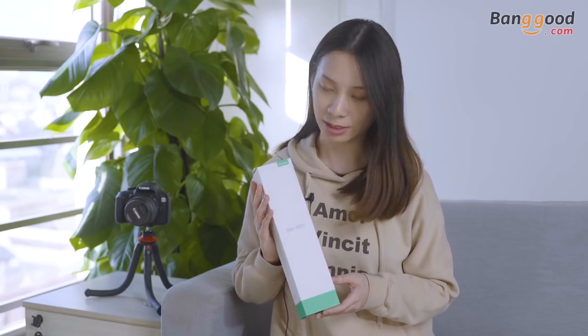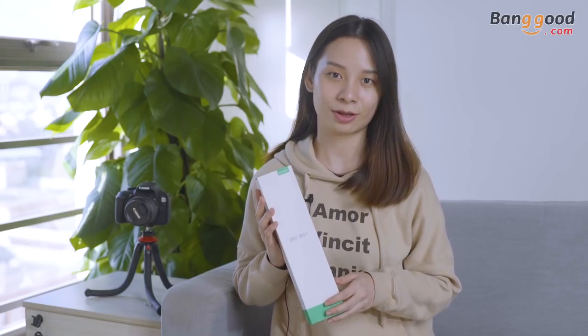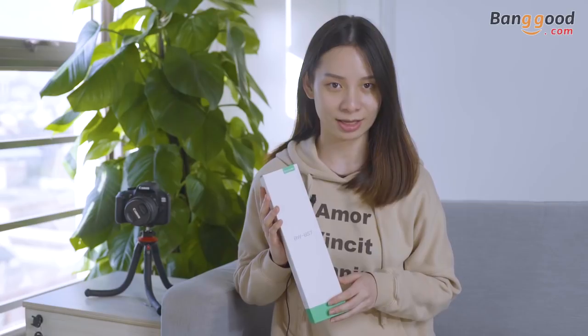Well, the product is here. It's the BS7 Selfie Stick from the Bill Wolf brand. The packaging design is really simple, so let's open it and see what's inside.